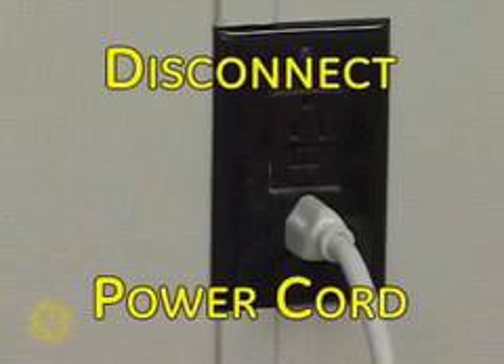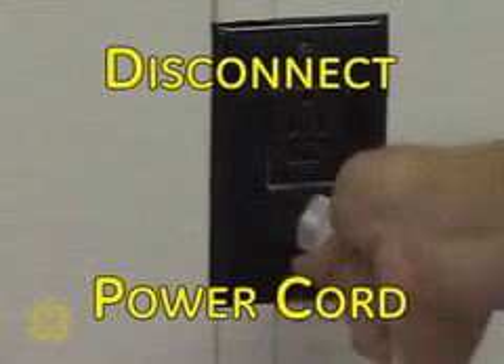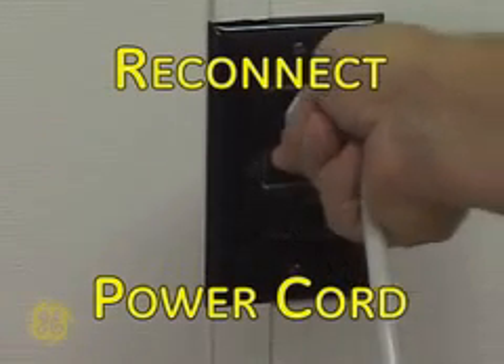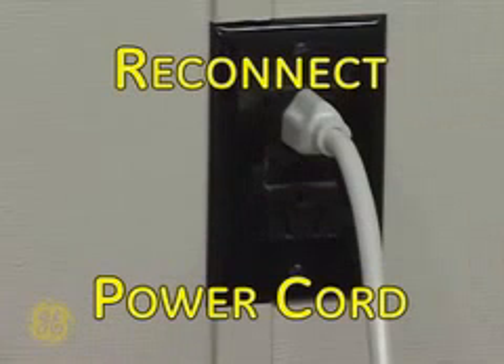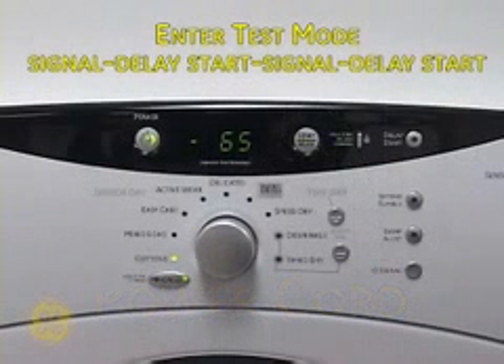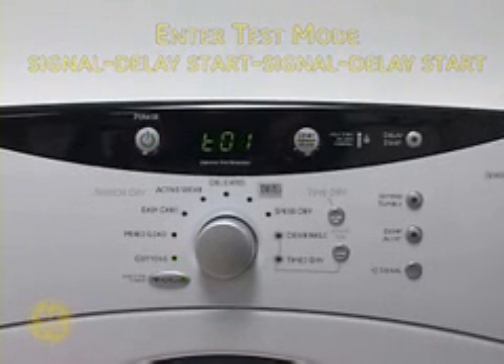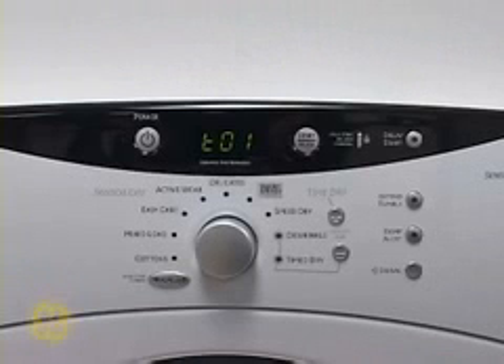To begin, be sure the machine is off and disconnect power to the unit for at least 30 seconds. Reconnect power and within 30 seconds of doing so, press the following sequence: Signal, Delay Start, Signal, Delay Start on the control panel to enter the service mode.